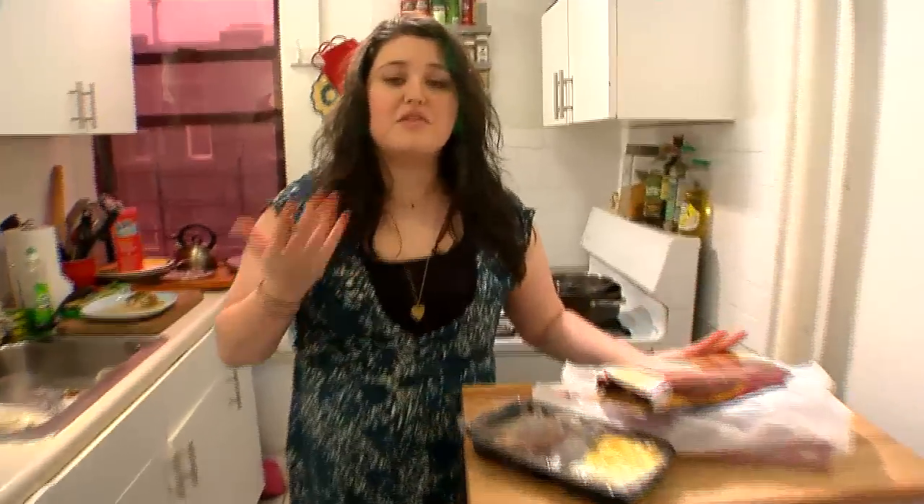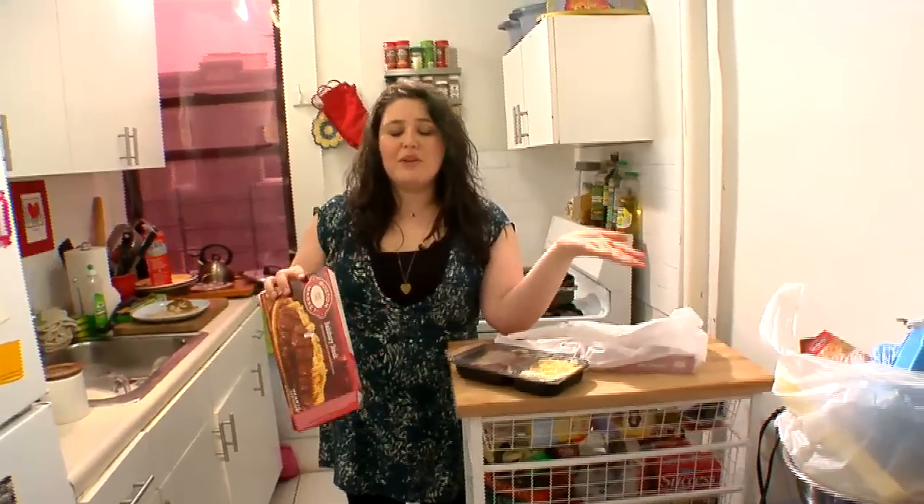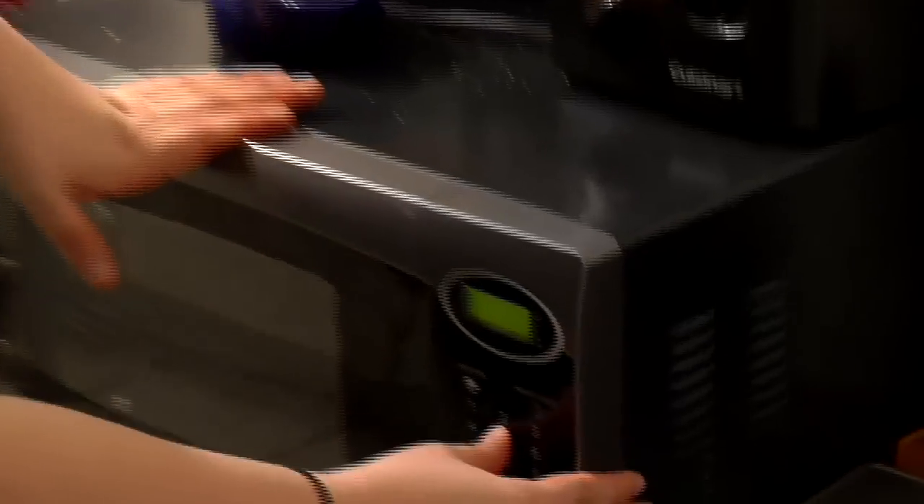Now I'm going to read the instructions on the box. It's giving me the option of microwaving and using the oven. I'm going to use the microwave because it's a little bit easier. Remove the tray, pull back the cover of the film to vent, and cook on high for five minutes.